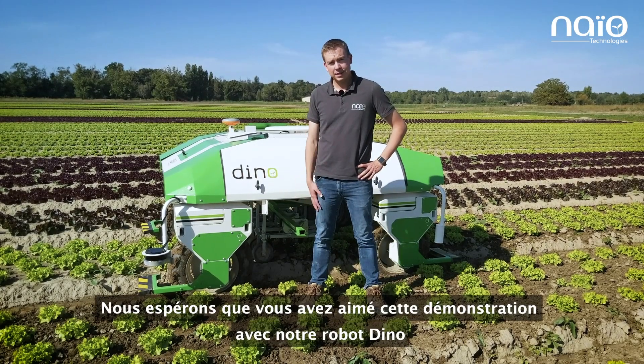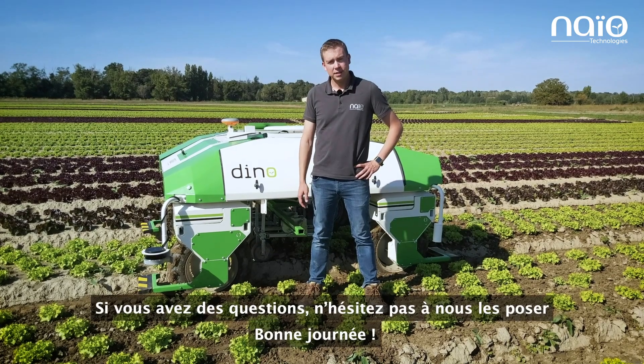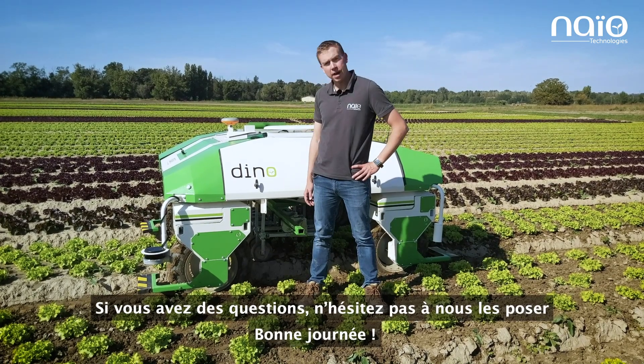We hope you enjoyed this demo with our robot Dino. If you have any questions, do not hesitate to ask us, and have a good day.